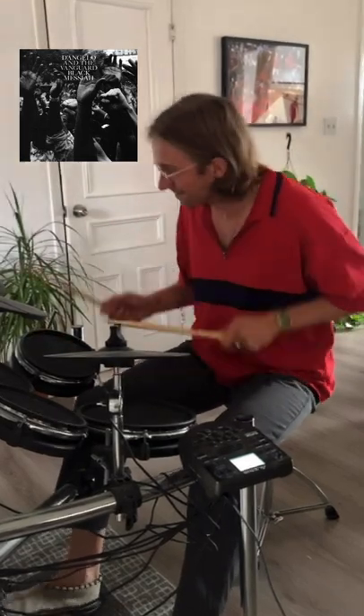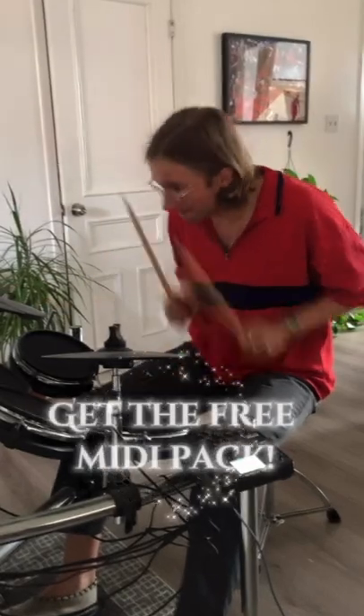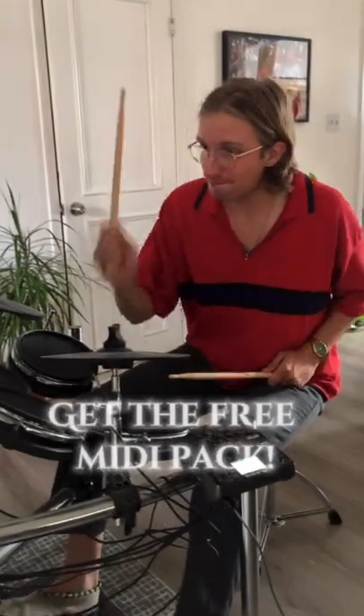Anyways, if you like this style of drumming and you want to use it in your productions, head over to our bio and grab the free MIDI pack. I've recorded everything from this session and it's totally yours to use.